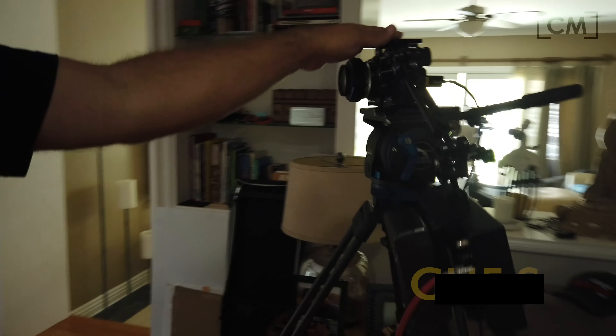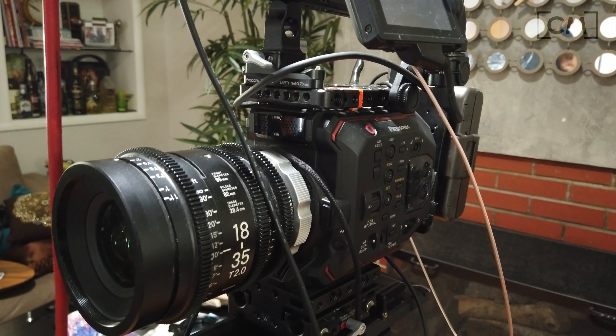As usual, we got Bcam GH5S, and we got Acam, which is the EVA, and our Sigma PLs.